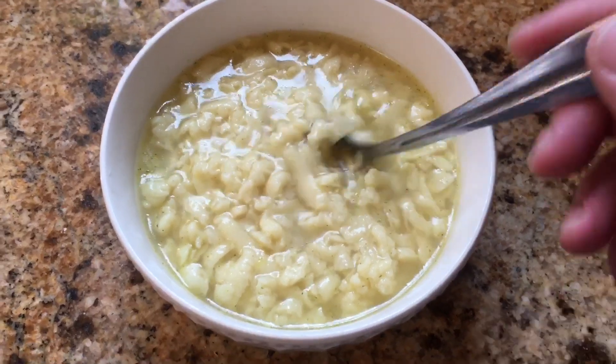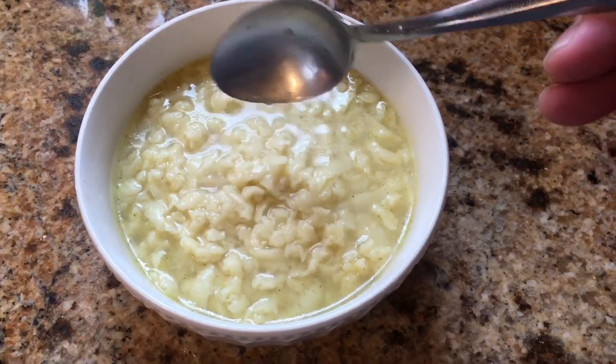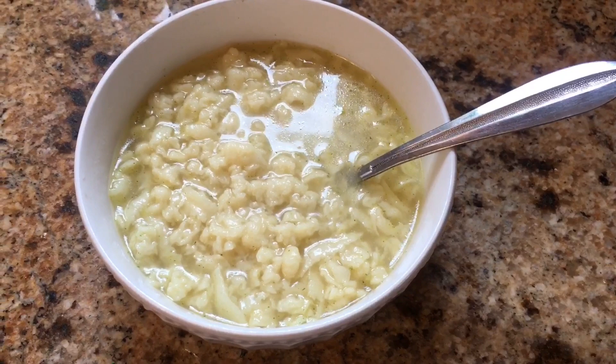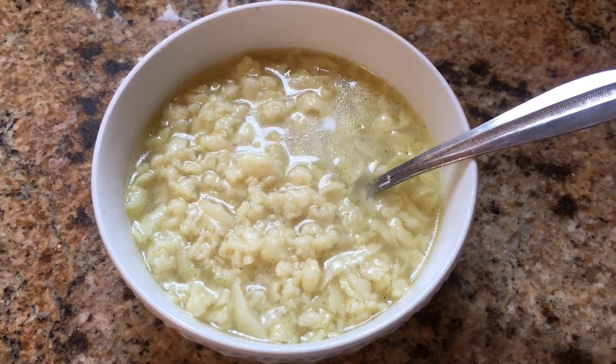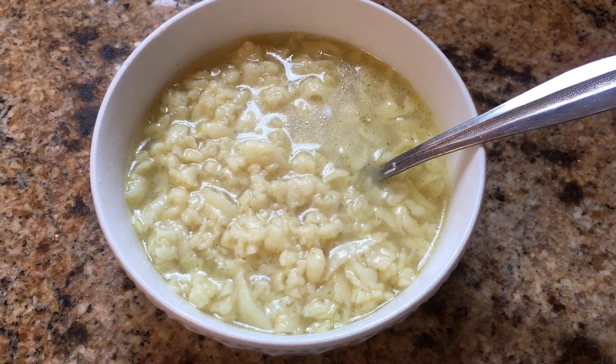And this right here, after it boils for a few minutes, are the resulting noodles. It's kind of a cross between a noodle and a spätzle. This is just something that you can add into some broth with a little bit of chicken or a little bit of vegetables to make yourself a real quick makeshift soup.